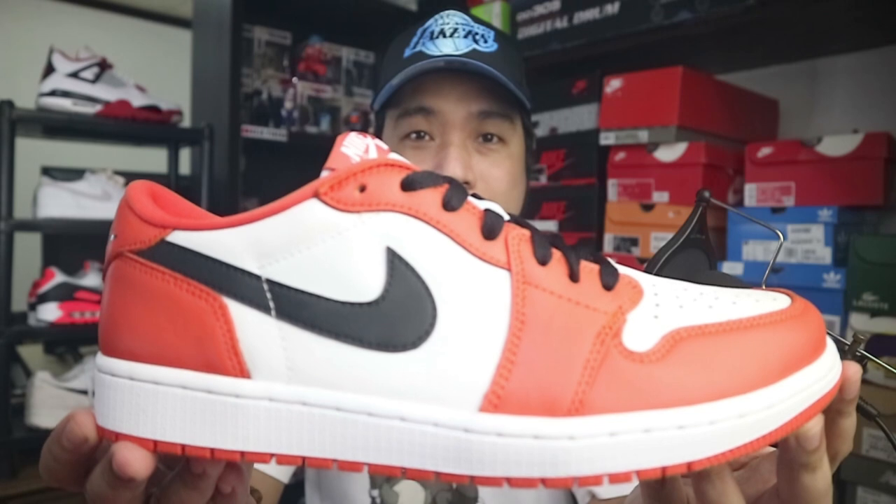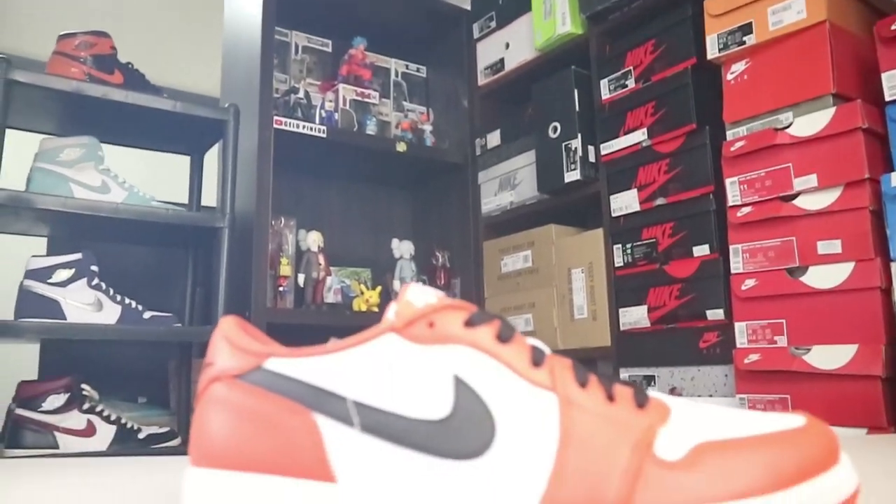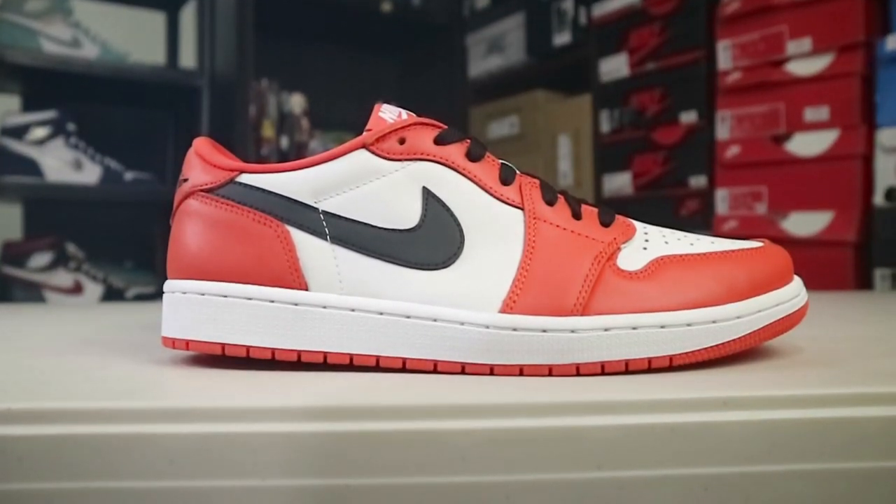Hey guys, it's me Jello Pineda, your middle class sneakerhead, and welcome back to another episode of the vlog. Today's video we're going to be taking a closer look at these bad boys right here — the Jordan 1 low shattered backboard, or what they call right now as the starfish. A huge thank you to my secret plug for providing the heat; I really appreciate the gesture and I'm super stoked to have this pair in my collection.